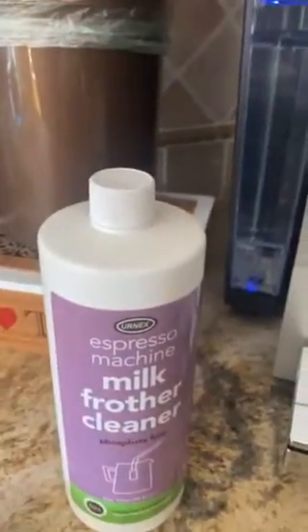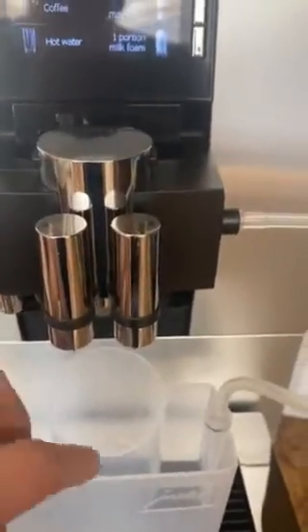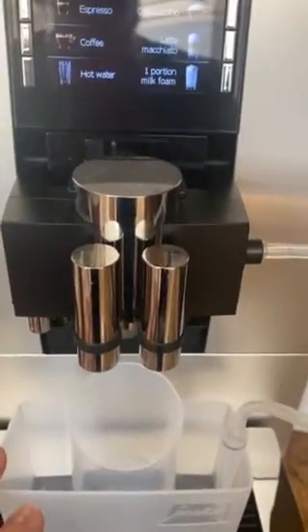Plug the cleaning attachment into the machine. The milk frother cleaner is here. Pour about a tablespoon into the outer part of the tray. When you hit those buttons, it'll fill this up with hot water and siphon the cleaning solution and hot water up through the system, cleaning the milk left in the tube and the frothing parts. When it's done, you'll have a tray full of soapy water — dump it and rinse it. The machine is ready for tomorrow.